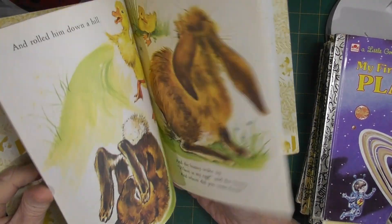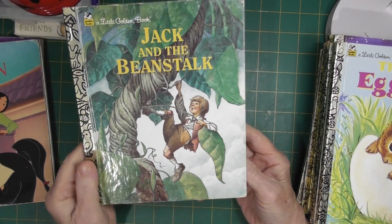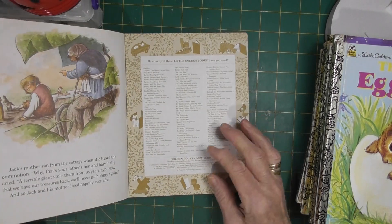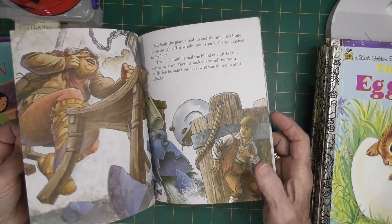This is one I didn't have — Jack and the Beanstalk. It's also got a name in it but it's in pencil so it will come out. Pages are in very good condition.